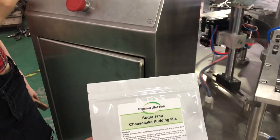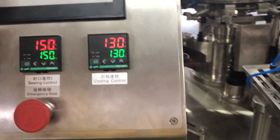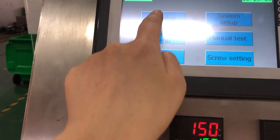This video will show you how to adjust the different wide size, from this size to this small size. So we go into first this menu, and the English, like the running menu.